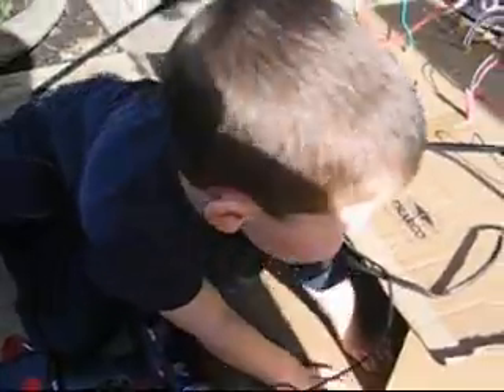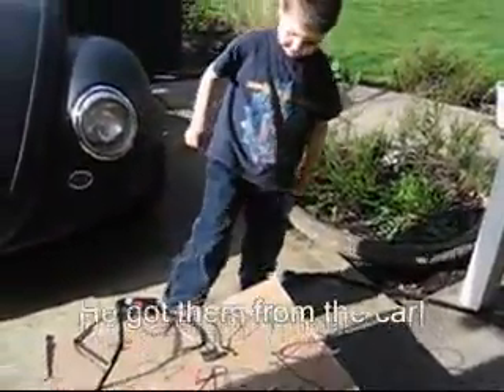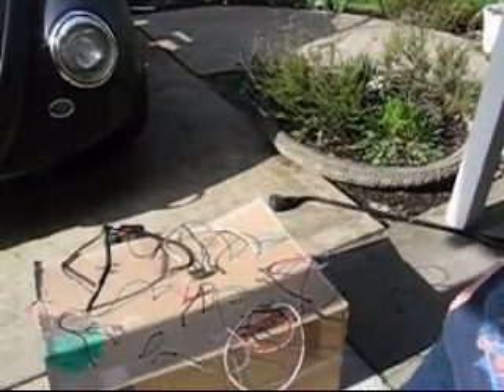So how'd you build this? You're gonna tell me how you built this, Owen, right? Yeah, tell me how you built it. I got all these wires, and then I painted it, then I put all these wires on. How'd you get those wires in there? Drilled.